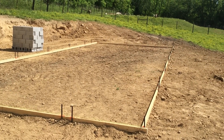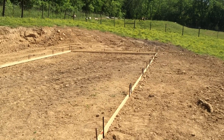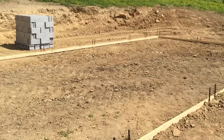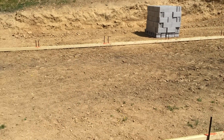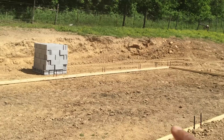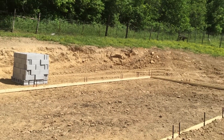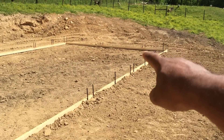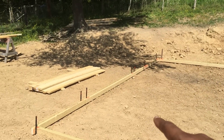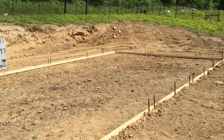For those of you out there that are interested in building: normally what you would do is have a quarter-inch fall for water every foot. I know it doesn't look like it because everything is on a grade right now, but it is true. It's all square — the building is square from one corner to the next corner, and from this corner to that corner, it's square.